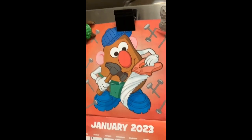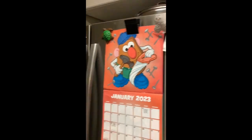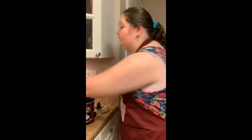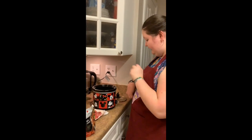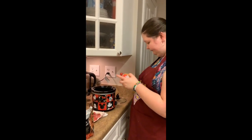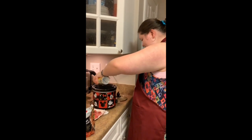Look at our calendar! It's Mr. Potato Head. And guess what mine is? Peppa Pig! Yeah. So what's the first thing you're gonna do? You're gonna put the pot on. Yes, excellent!